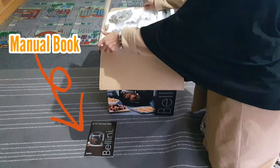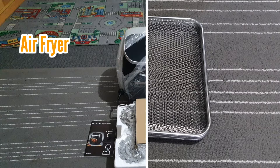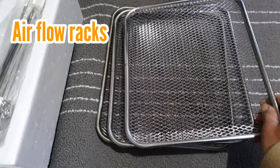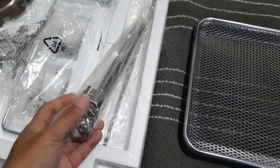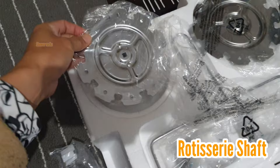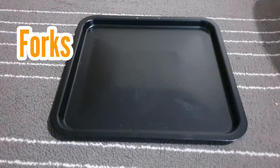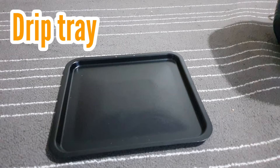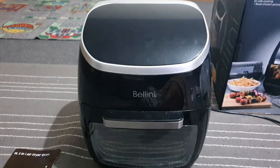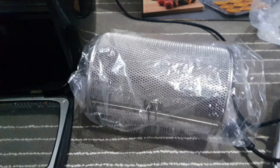It comes with its manual book and an 11-litre capacity air fryer. It also comes with three pieces of airflow rack that you can use for frying chicken fingers or french fries, then pieces of skewers, a rotisserie shaft and screws, two pieces of skewer rack, a fetch tool, forks, a drip tray for trapping crumbs for easy clean-up, and a rotisserie basket — great for roasting nuts and other snacks.